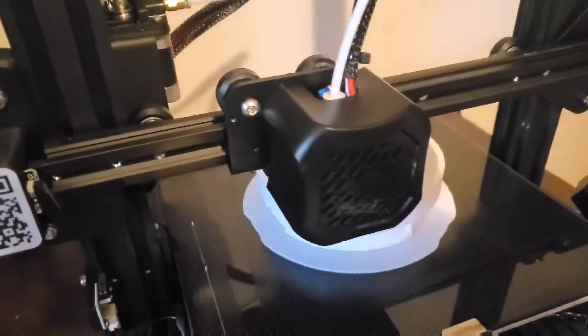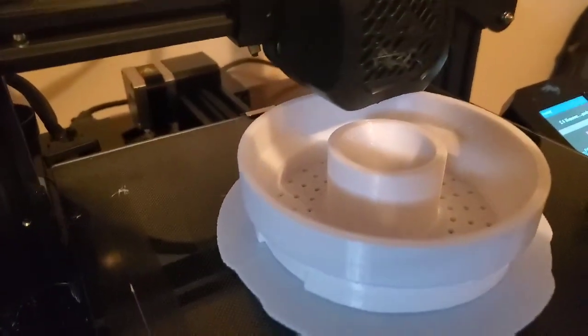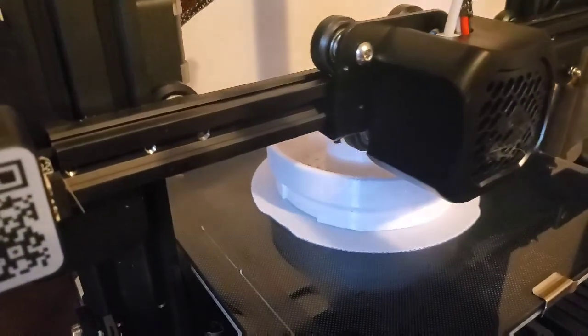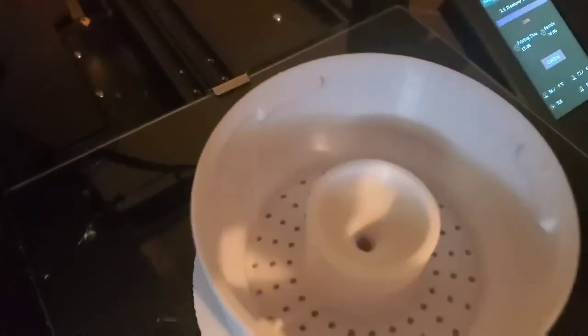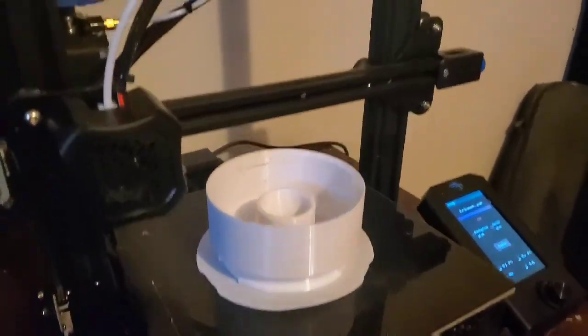There's the dispenser. This will be the part where the water comes up through and sprinkles down over the plants. I rafted it using the rafting technique so that the holes would be perfect. All right, there's the finished dispenser — really good print, really nice. That is the dispenser unit.